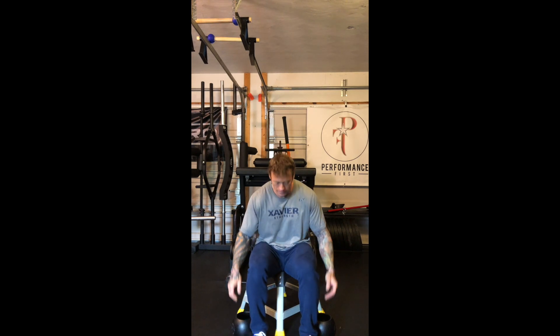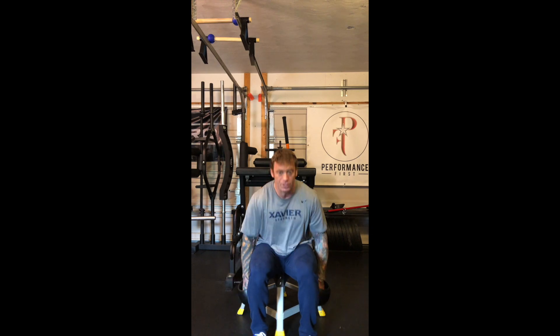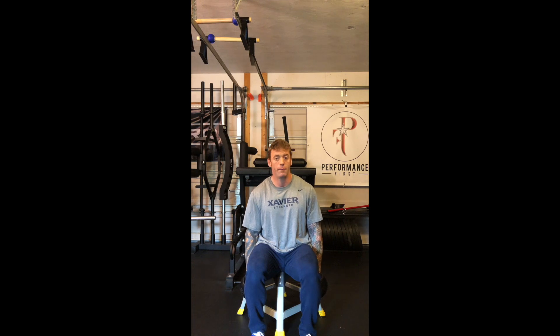You can execute all of these exercises either seated like I am, standing, or a combination of both. You can make changes during the 300 reps. There are no rules outside of don't set the weight down and choose a weight that's relatively light — until you get to the end.